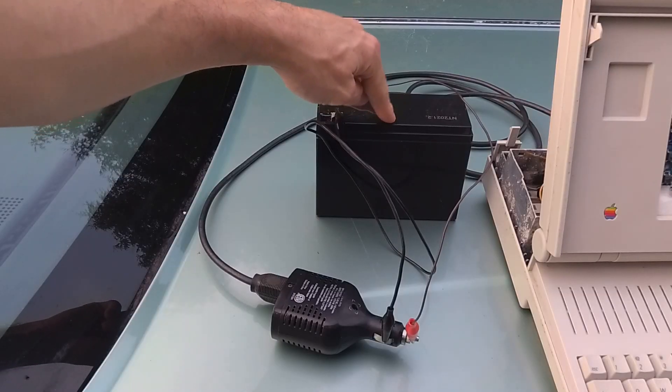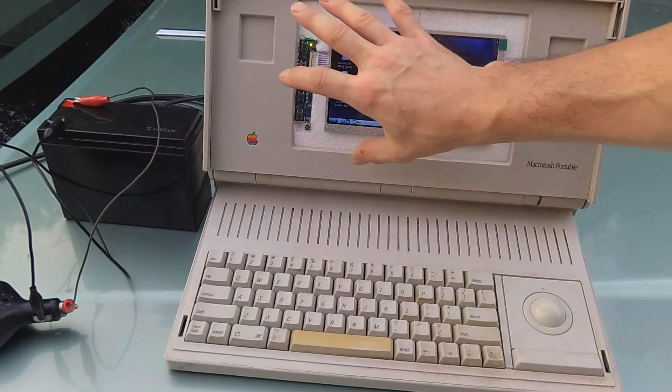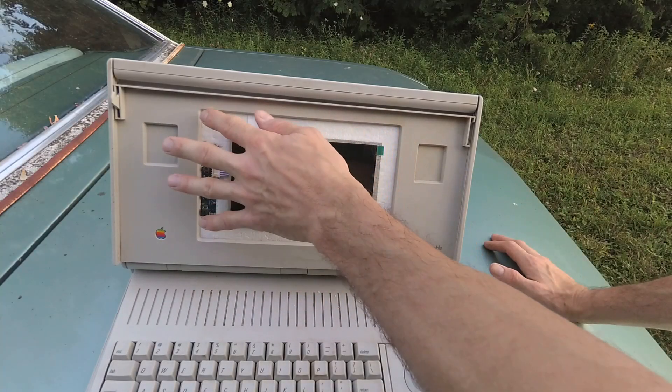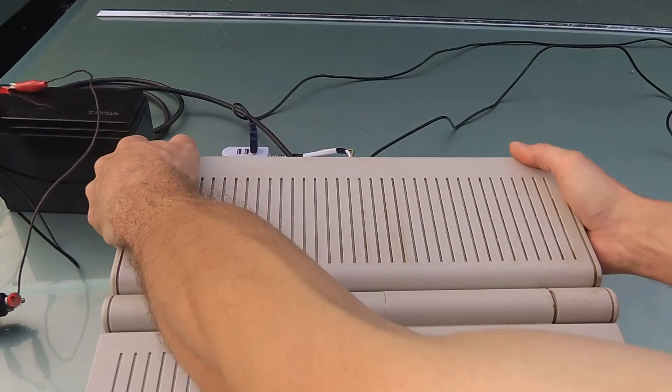I'm in the middle of nowhere here, running the computer off a 10 amp hour 12 volt battery and an inverter. This is a work in progress — I need some improvements. I want to upgrade the screen. For the screen, I mounted it just with some foam in the back, and I want to change that out. Let's pop this open and show you what's inside.